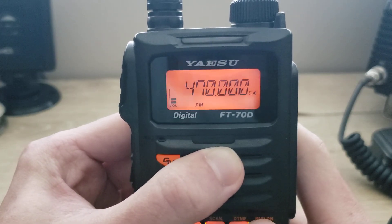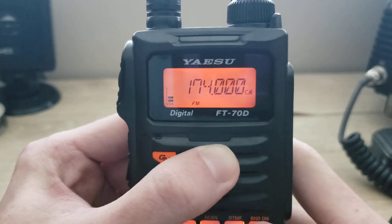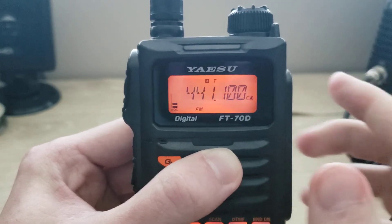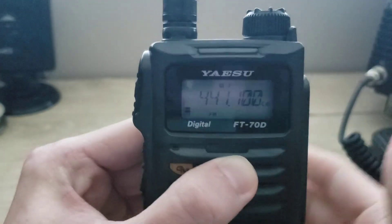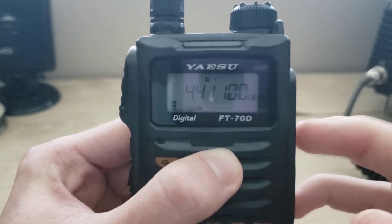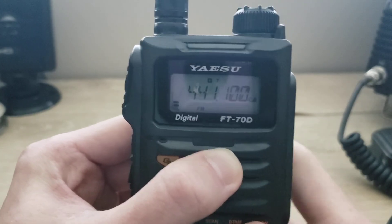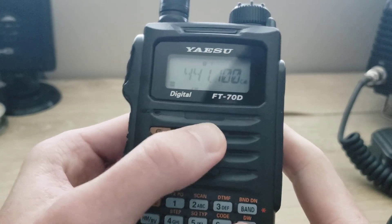There's the VFO, and you can talk on either 2 meter or 70 centimeter. You could just press the PTT. We're out of range of this repeater so I won't be able to hit it, but there's the VFO for you.